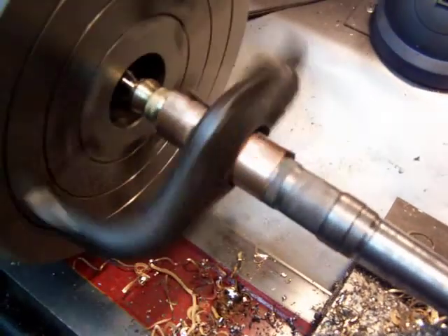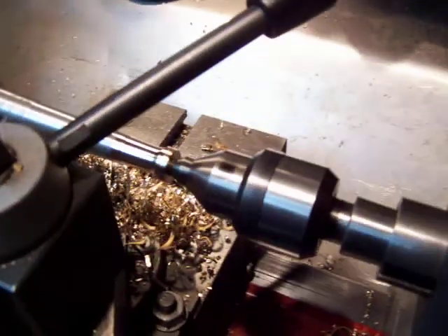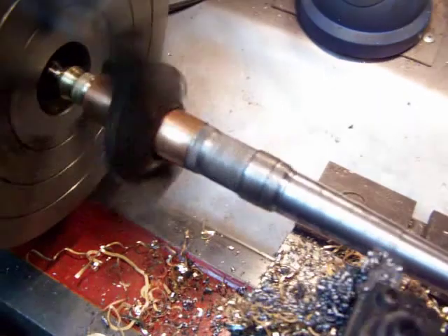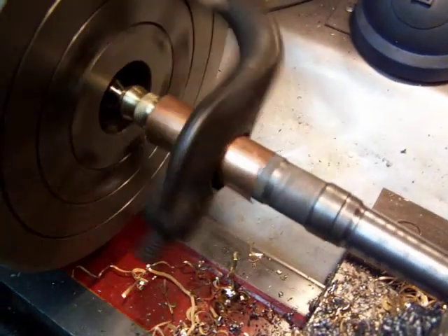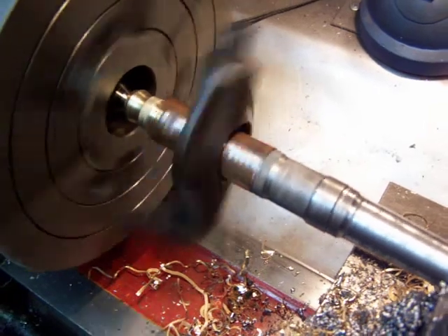I put a bunch of knurls on it and a piece of brass at one end, and I'm putting a piece of brass at the other end. I put that copper piece in the dog to keep it from ruining the knurls on it.